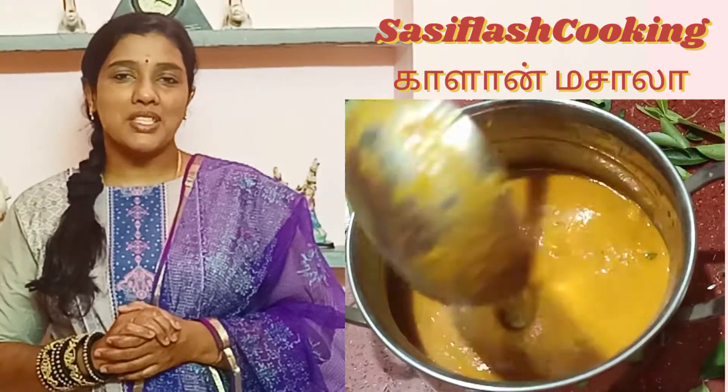Hi friends, I am Sassi. Welcome to Sassi Plash Cooking. Today we will see Mushroom Masala. This is very simple. You can do it in 10 minutes.